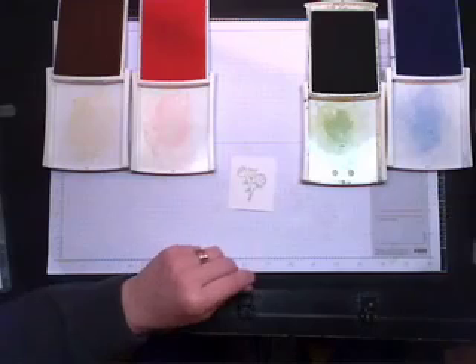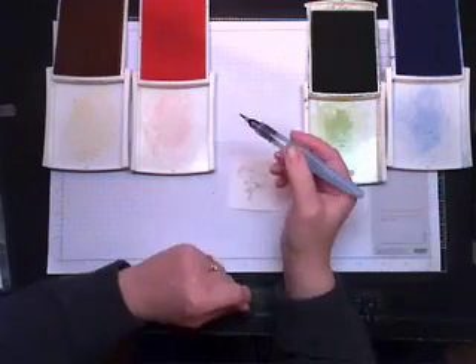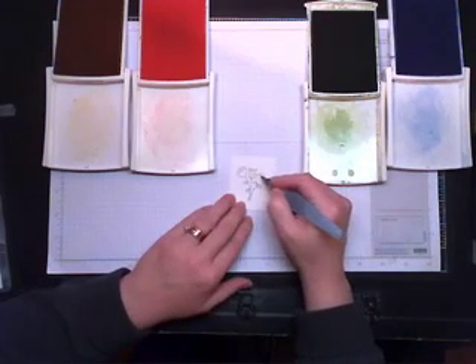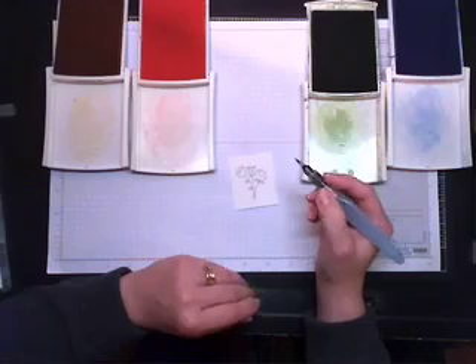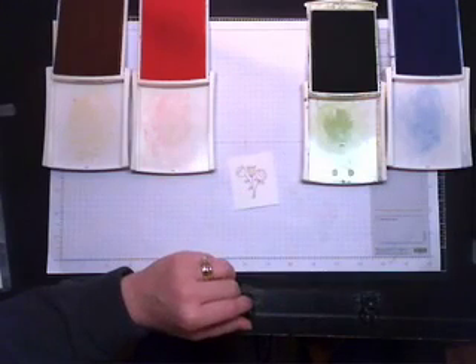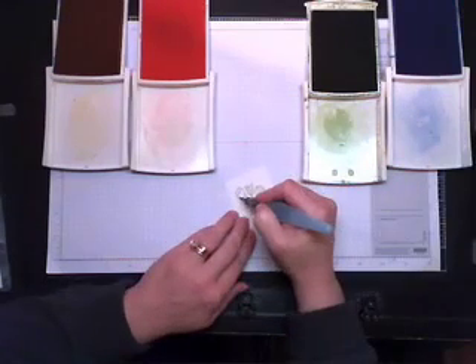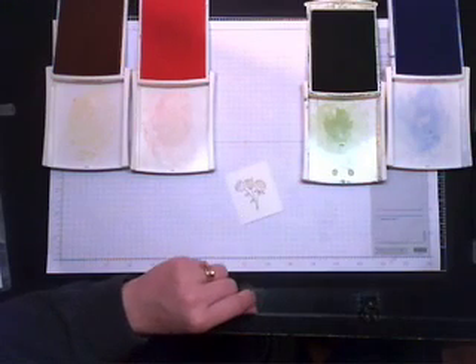I've got my stamp and scrub over here on the side — I'm just squeezing some water through it to clean it off. I'm going to pick up some Pretty in Pink and do the same thing with my rose. You'll see that since there's so much more water, it kind of puddles up on top — don't worry about it, just let it soak in. Clean your aqua painter again and pick up the next color. You can see how pale those are.